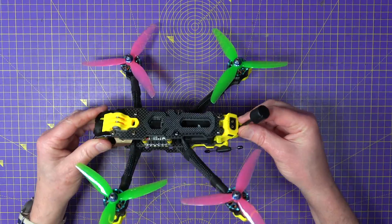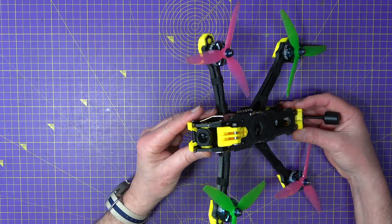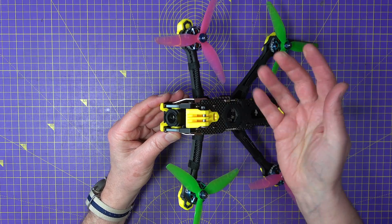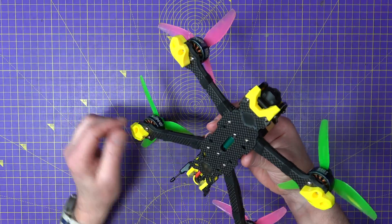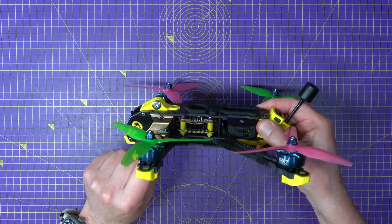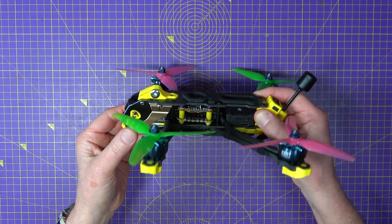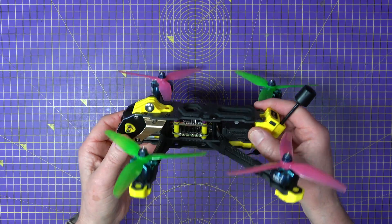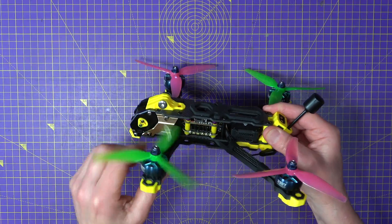Up front you can see we've got the O3 camera. This is an integral part of the frame for mounting a GoPro or whatever camera you like. You've got this little bumper at the front, which is very nice. I've also got a ViFly drone finder in there, and there's actually plenty of space — normally that's quite a difficult thing to fit.